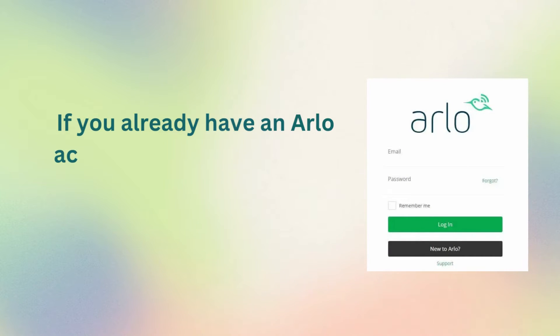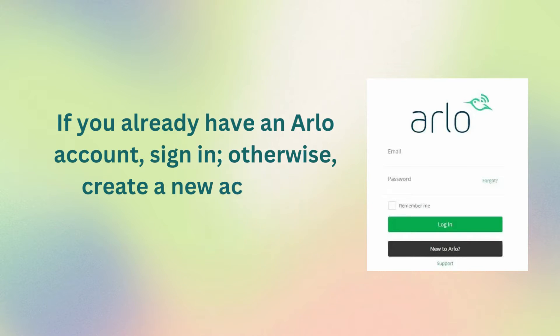If you already have an Arlo account, sign in; otherwise, create a new account.